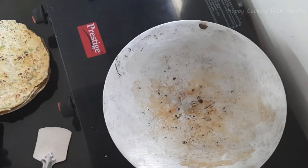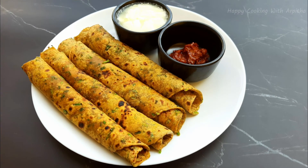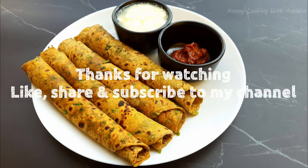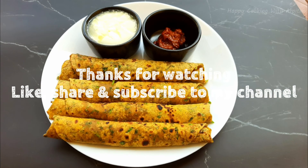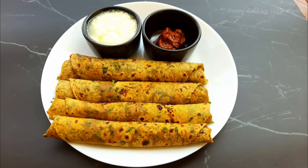Serve this along with some curd and pickle and enjoy your meal. Thank you all for watching — I hope you enjoyed watching this recipe. Please hit the like button and do share your feedback in the comment section below. Do subscribe to my channel for more such wonderful recipes. Until next time, happy cooking, healthy eating — thank you, bye!